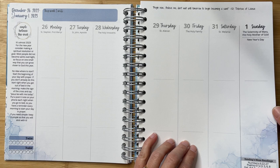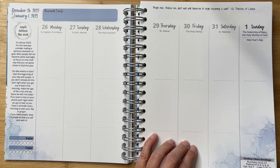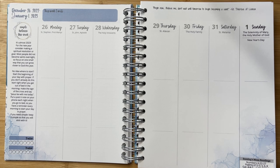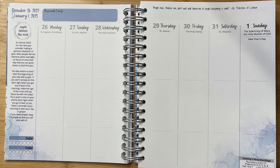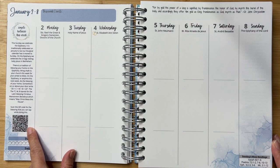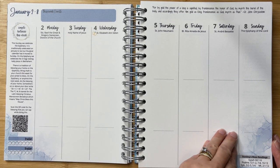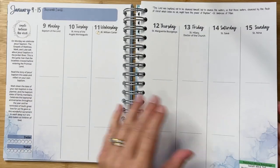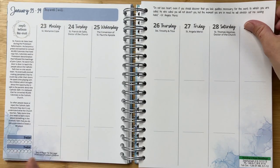Every weekly layout has a really pretty watercolor mark as you go through, along with Sunday's mass readings so that you can check those out ahead of time — something that I have never before seen listed in any other Catholic planner. There are also really helpful QR codes throughout the planner so that you can get more information on something that is listed.